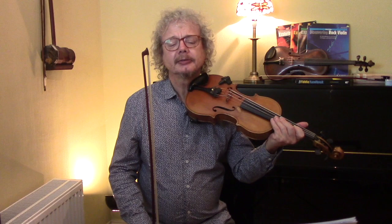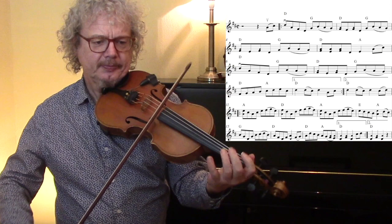So we're going to play through the tune slowly, then we'll play it a bit faster, and we'll then look at the bowing and any bits of ornamentation that we might want to put in. First of all, let's play the first line and then we'll do it with the music.